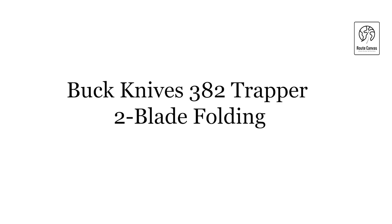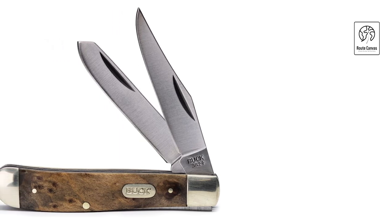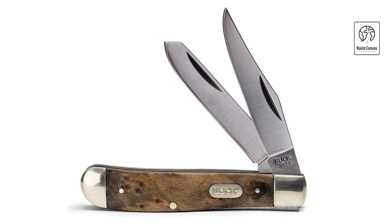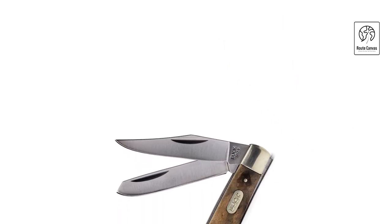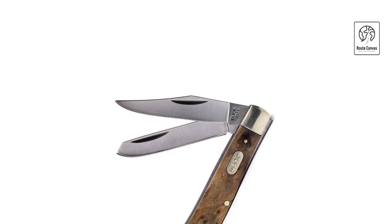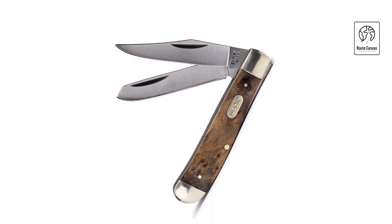Buck Knives 382 Trapper Two-Blade Folding. Discover classic versatility with the Buck Knives 382 Trapper two-blade folding knife, a heritage piece that blends traditional craftsmanship with modern functionality. Featuring two blades — a 2.5-inch clip-point and a 2.5-inch spay — crafted from 420J2 stainless steel, this knife offers reliable sharpness and durability for various cutting tasks. The blades fold neatly into the handle, which is made from handsome ebony wood with brass bolsters, providing a comfortable and secure grip. The Buck 382 Trapper is designed for everyday carry and outdoor use.